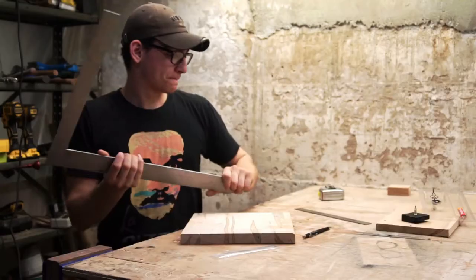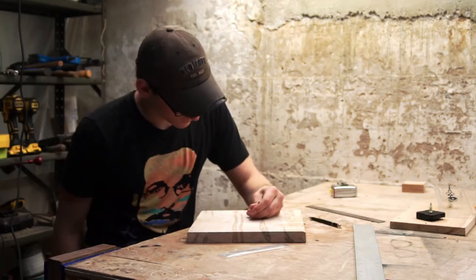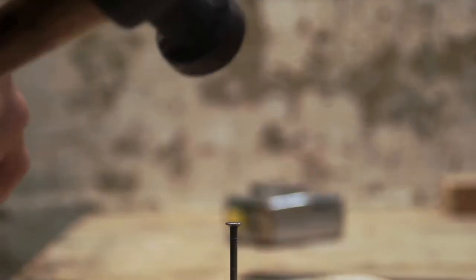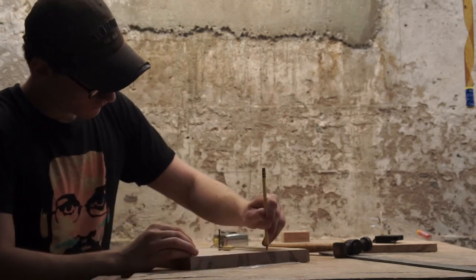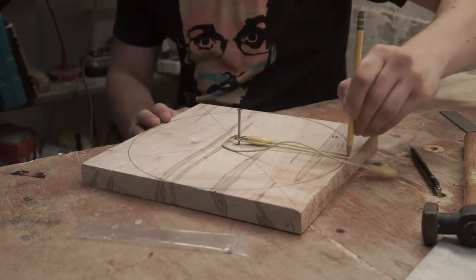I first found the center point of the maple using a straightedge. I could then drive a nail some of the way into the wood — don't drive it in all the way though, because you'll need to use a string to draw a circle around that center point. You could also skip the step of the nail and just use a compass.